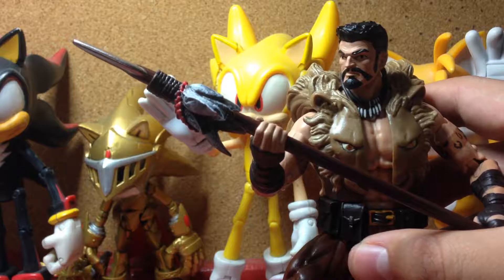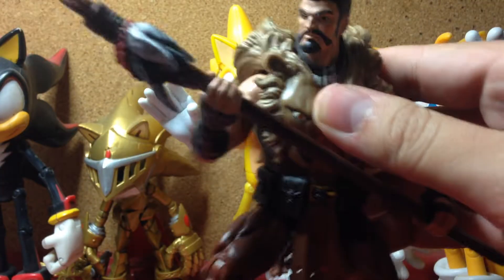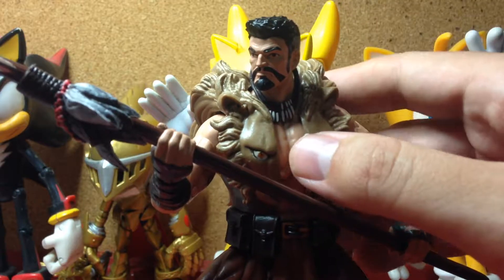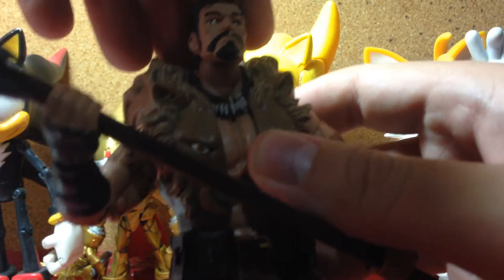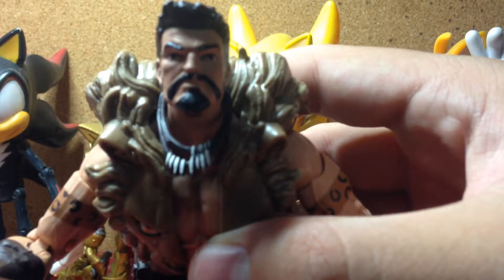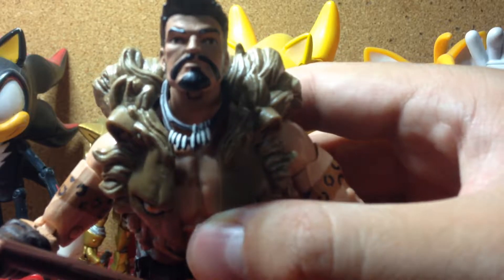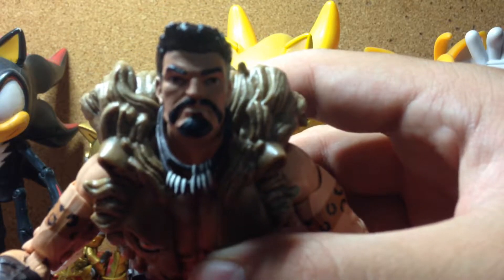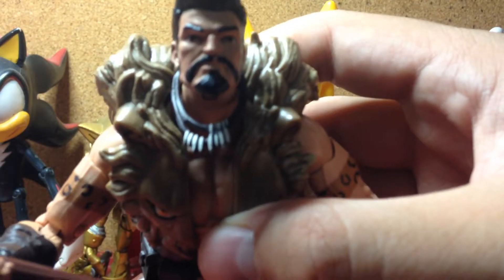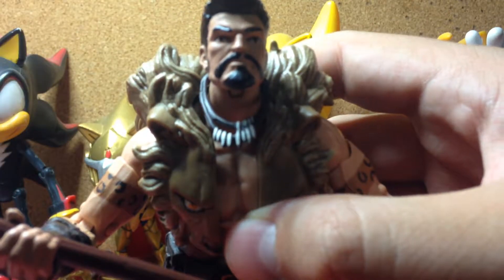Now, I did pass on this figure a lot, which was a big mistake, since this is actually a great figure. I really like it. One problem though — the eyes on mine look like he's a bit cross-eyed, but on other angles it looks like he's looking forward. And his mustache on the left here looks to be mispainted.